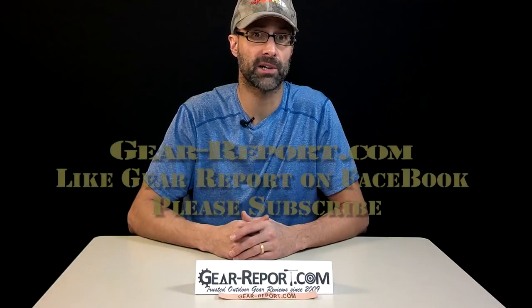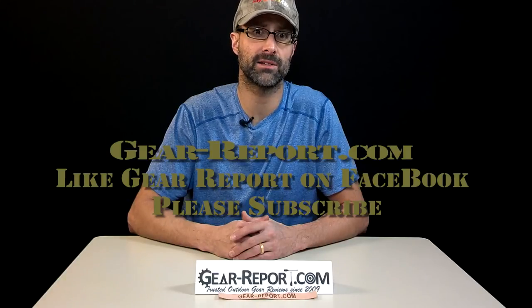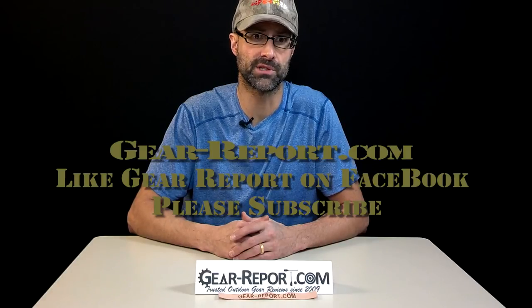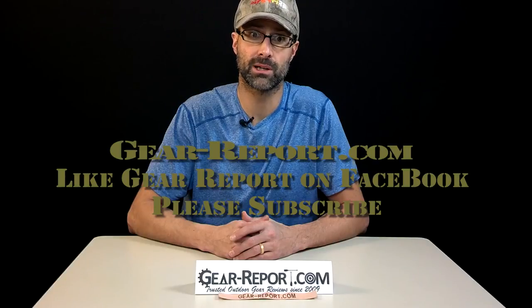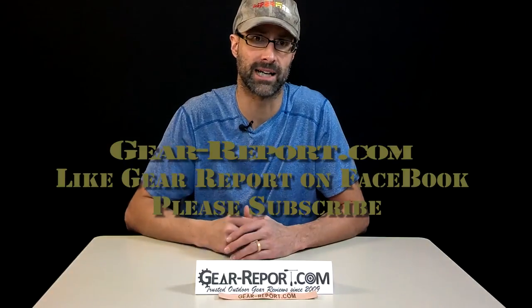You just heard from Jason about our AR trigger reviews. Please subscribe to the GearReport.com YouTube channel so you don't miss any of the other videos in our AR review series. Like us on Facebook and check out our site at GearReport.com — that's Gear-Report.com.